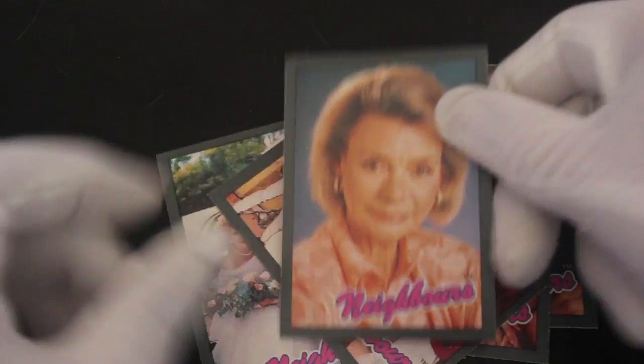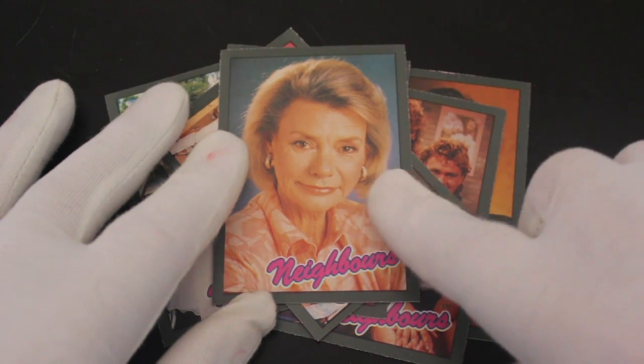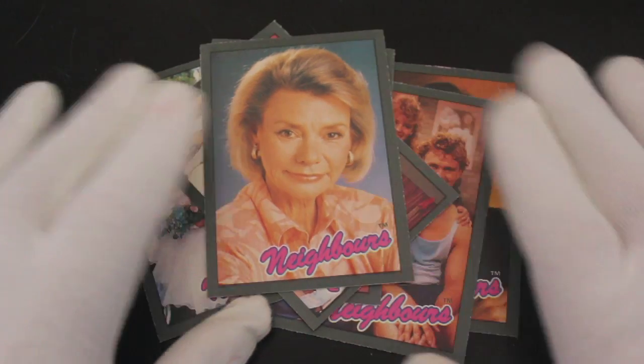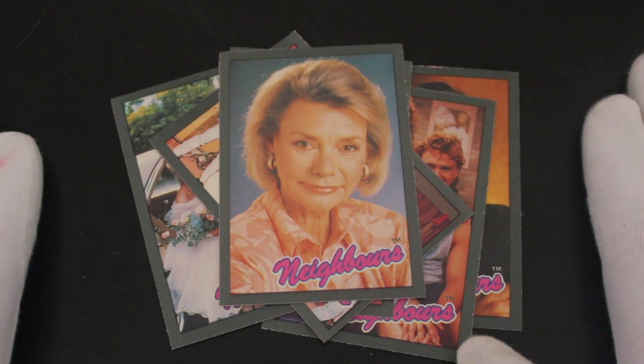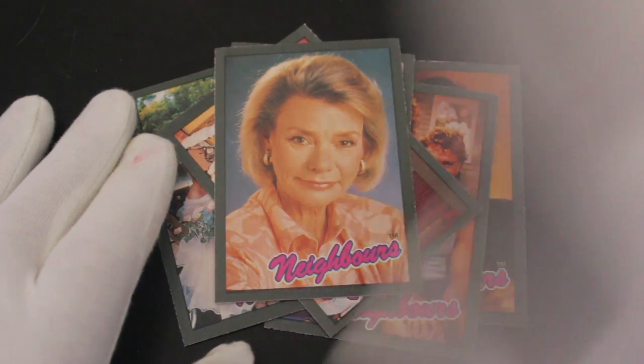Do you know what? I'm gonna recommend this set — sod it. Get yourself some Neighbours cards, do it now. They're great. And Helen Daniels approves this message. That's it from me, Trading Card Tony — thanks for joining me. Like, subscribe, comment, and I'll see you again for another episode. Bye!